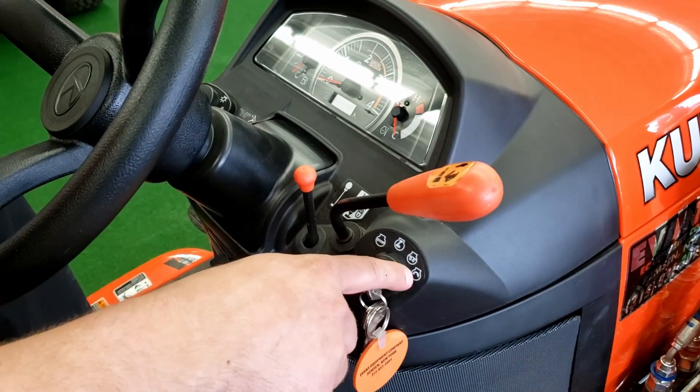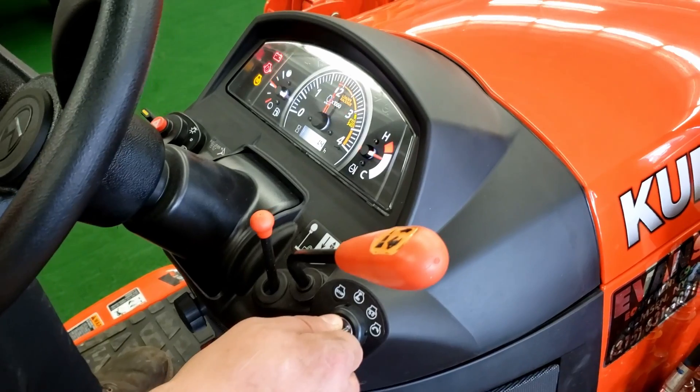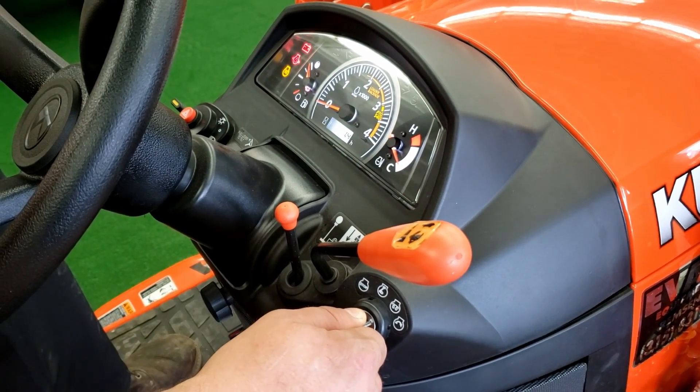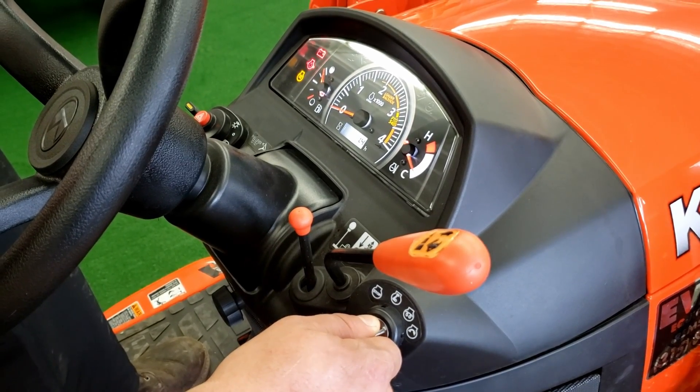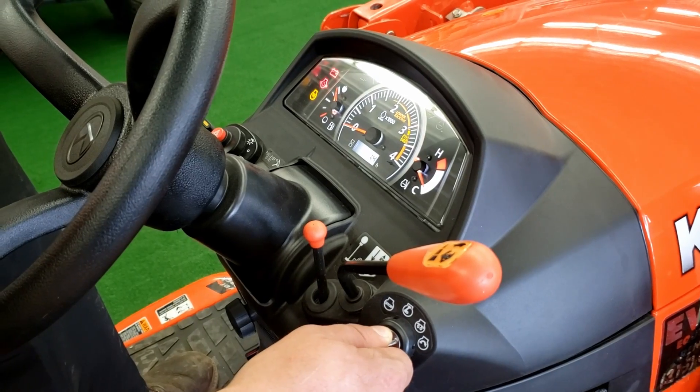On the BX series, there's four symbols. You have to actually physically hold the key to the third symbol and it'll light up your glow plugs. In the summertime, you want to do it for 5 to 10 seconds. In the wintertime, you might have to do it for 30 to 45 seconds, and you might have to cycle it through a couple times.